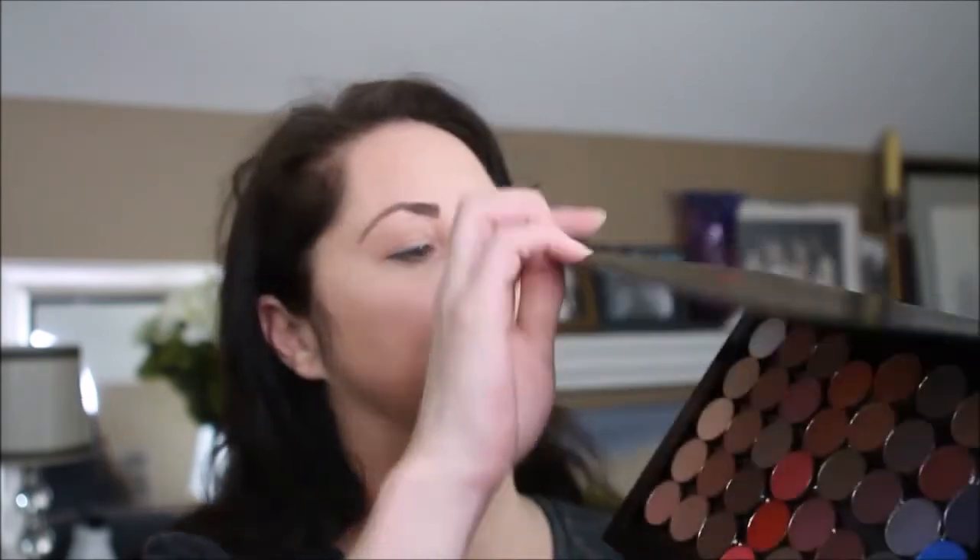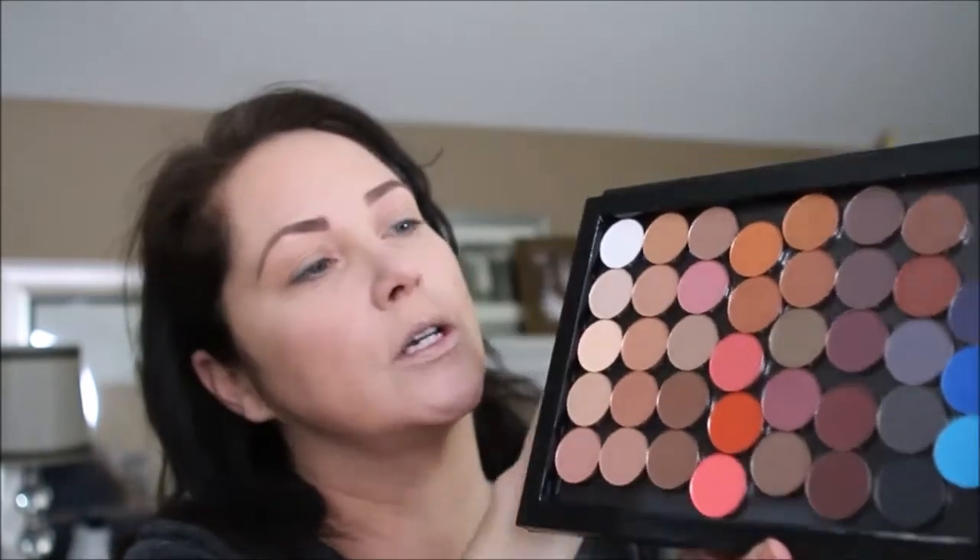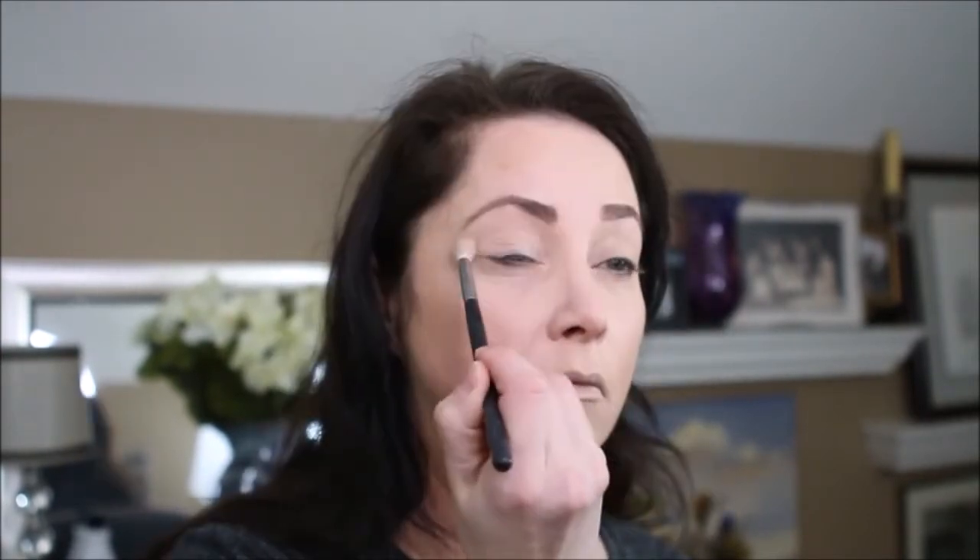Morphe had a sale on their pots, so I created a large Morphe palette. We're going to start out this morning using Cream Puff — we're going to use that all over the eyelid as our base. Now that we have Cream Puff in place, we're going to build it a little bit more using Peanut.